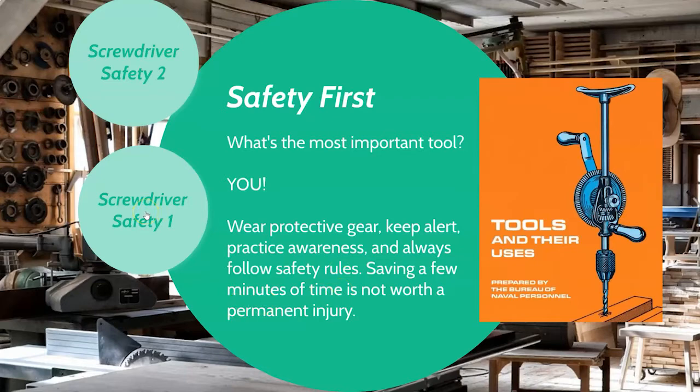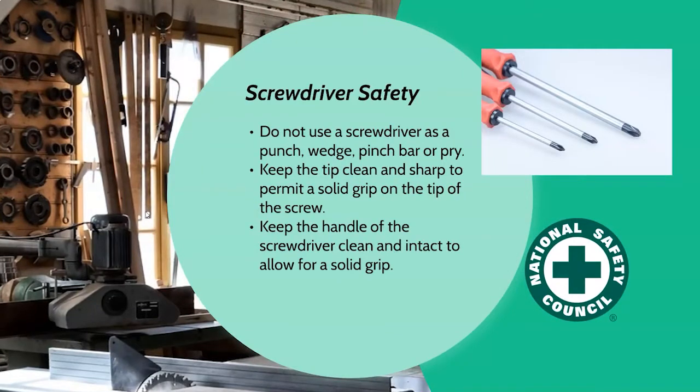Let's talk about some safety specifically for screwdrivers. You don't ever want to use your screwdriver to punch something or wedge it. Opening a paint can with a flat head screwdriver is actually a really bad idea because you can damage the tip, and by doing that it may not engage with the screw head properly — which can cause injury and damage your project. You always want to keep your tip clean and sharp so it has a good grip on the head of the screw, and keep the handle clean. If the handle gets greasy or dirty, you won't be able to hold it well, you won't transfer maximum force, and it can slip from your hand.